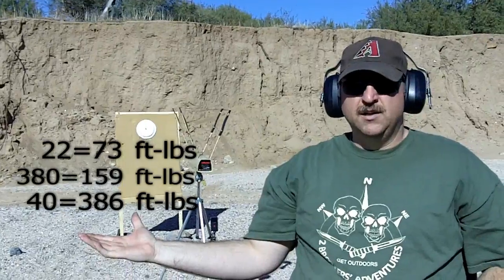Now I'm going to calculate the muzzle energy from these velocities and display them right here. This is the 22 long rifle, this is the 380, and this is the 40 — and here's a comparison of all three. We just thought it'd be interesting to show you that. Anyway, get outside and have some fun.